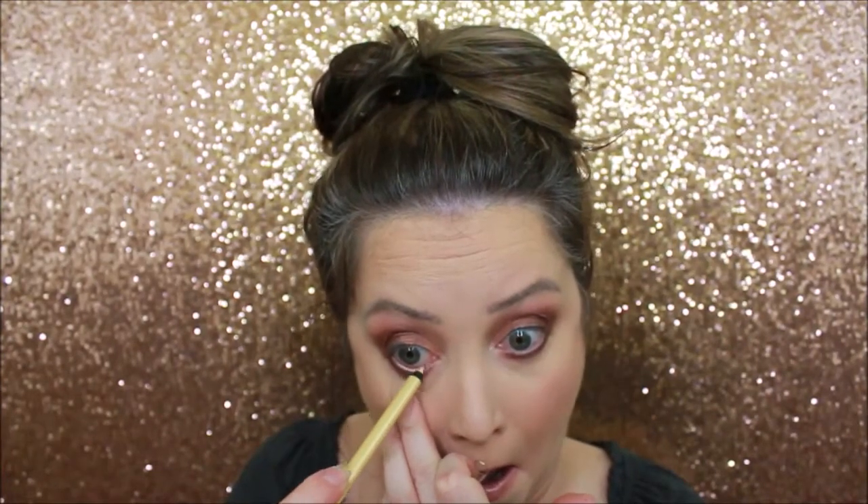I love this little smudgy brush, it's a Morphe 168 — it just does that line underneath kind of perfectly. I've never used the pixie highlight before; this one is an icy citrine.